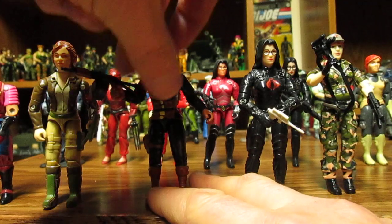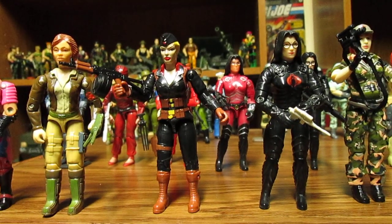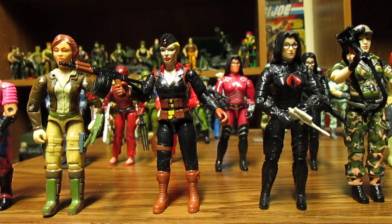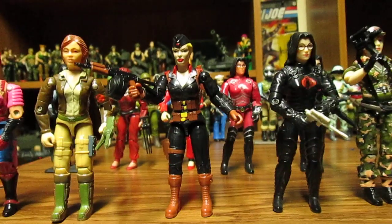The only issue I've seen on Ken's channel was during a live chat where one of the figure's legs didn't quite bend all the way up to 90 degrees. On the 788 Hooded Cobra Commander review, the figure's head will move side to side.